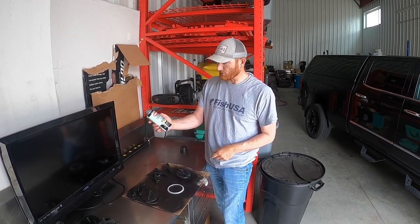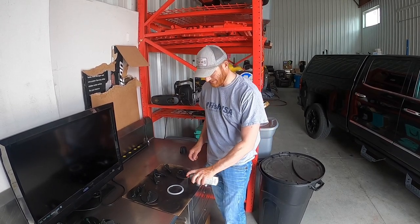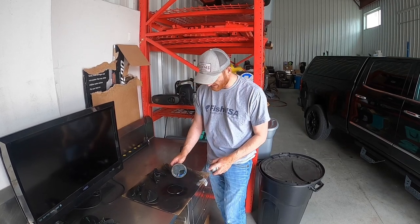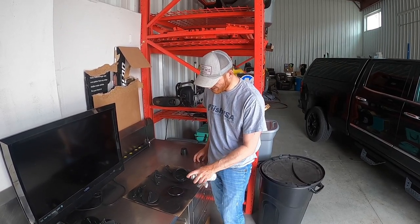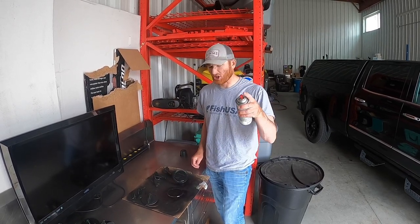Simply using something like the Krylon Fusion for plastics — you don't have to sand prep or do all kinds of things. You pretty much just light it up, a quick little spray, a couple coats. This stuff dries really fast. Arts and Craft Day is simple — make it so you're catching fish on the lure with a couple coats on it.